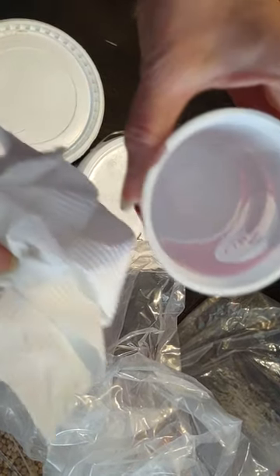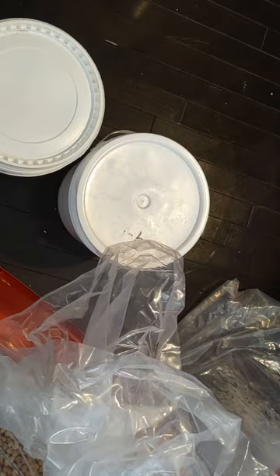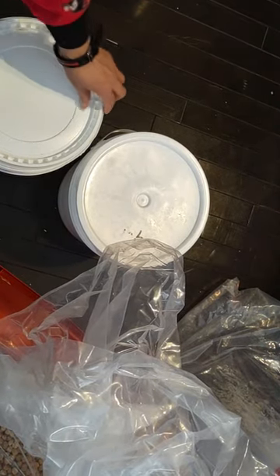Now I have a cup here with vinegar and I'm going to wipe down these buckets and the lids and let them dry.